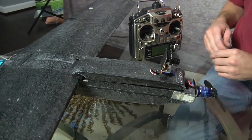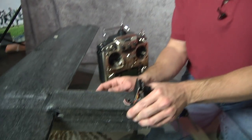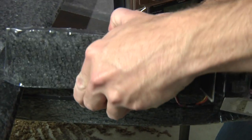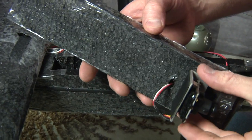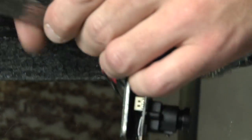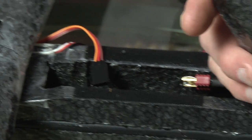So what about inside the airplane? What does it look like? Well, basic model airplane again, but let's see what's inside. This one has a pan camera so I can look around. There's my servo for my pan camera.